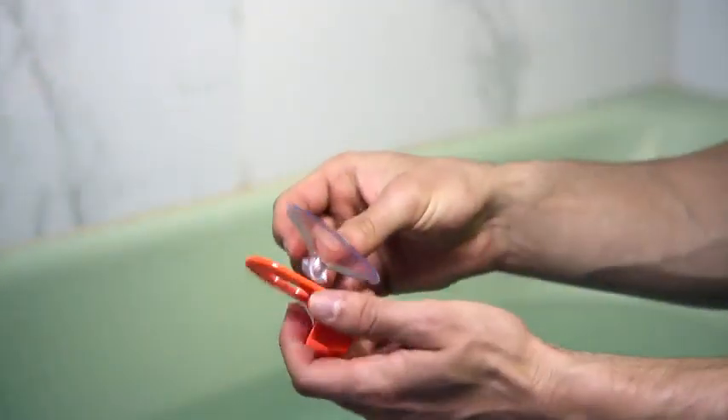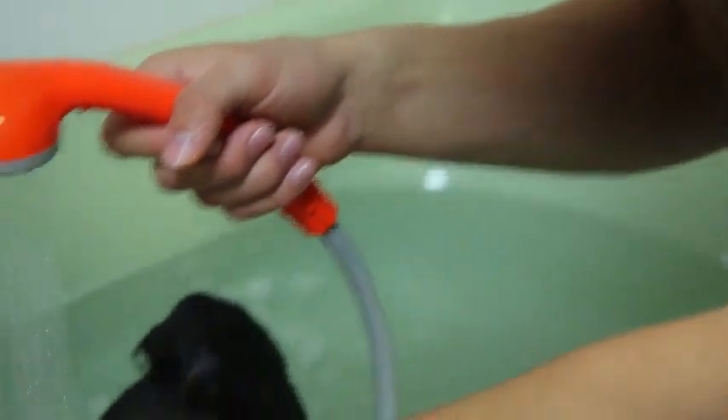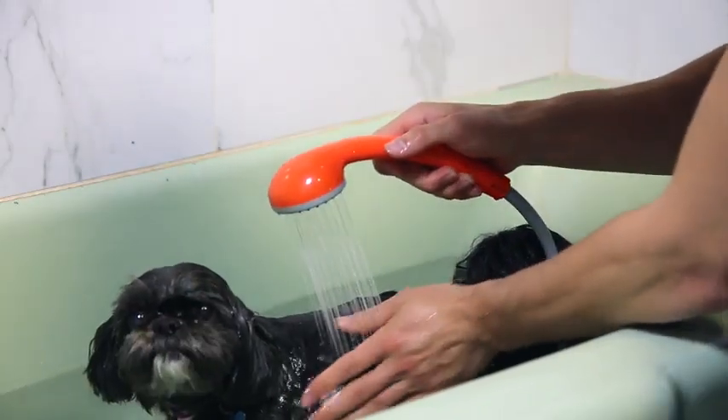Its soothing flow is also great for our furry friends too — even the finicky ones. They love the gentle stream of the Ivation Portable Shower.